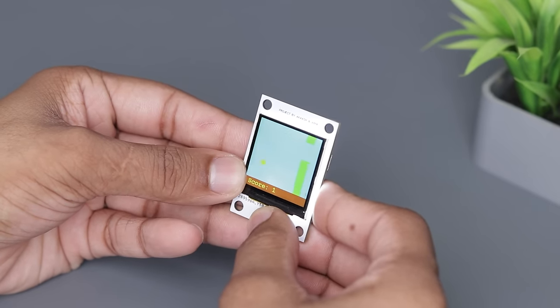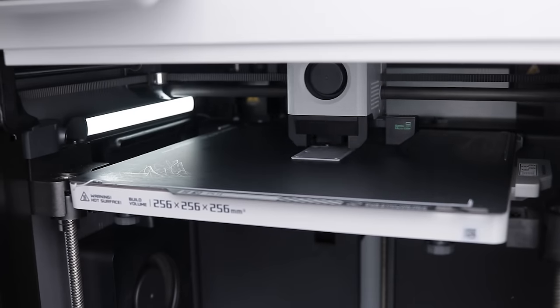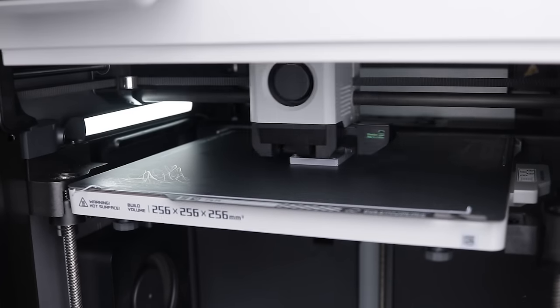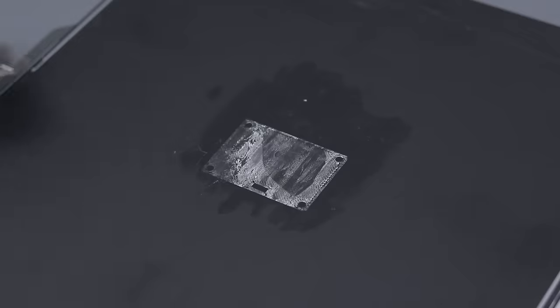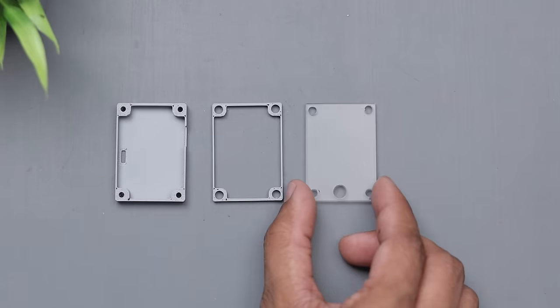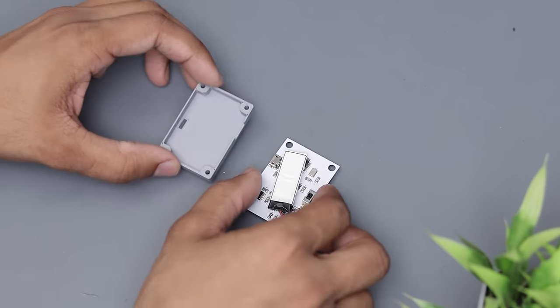Now it's time to make a housing or case for it. So I designed this case on Tinkercad and printed it on my Bamboo Lab 3D printer. These are all the parts we required, so let's assemble it.